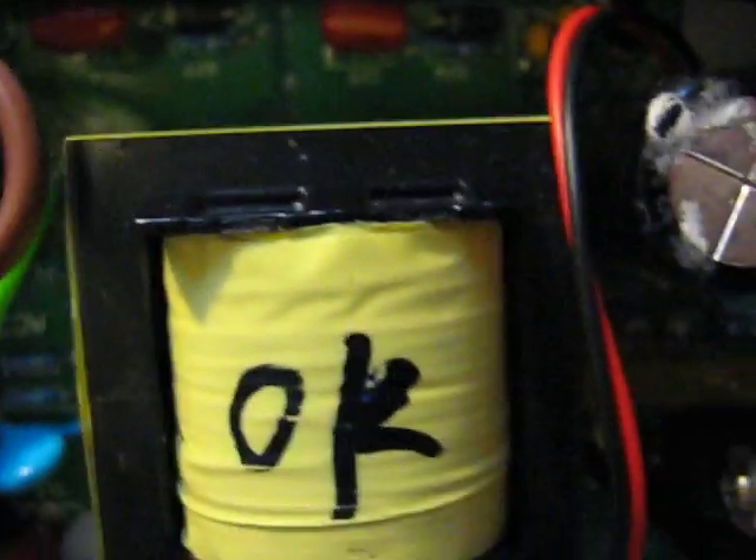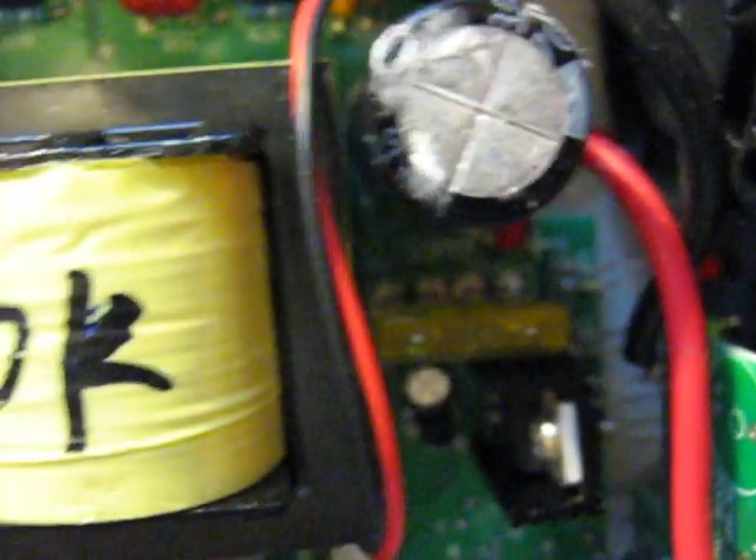Anyway, those are the modifications I made to my Power Jack inverter, which is a great device. There's nothing else like it on the market. So it's working fine now.